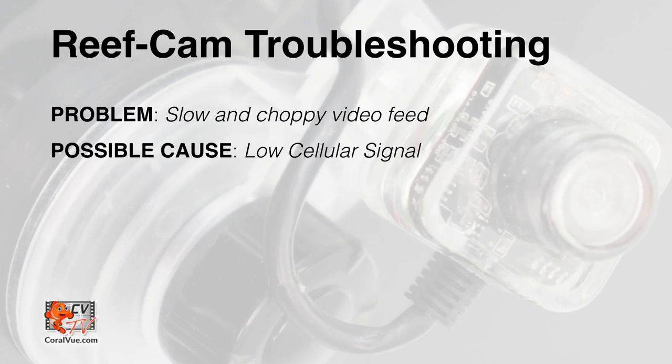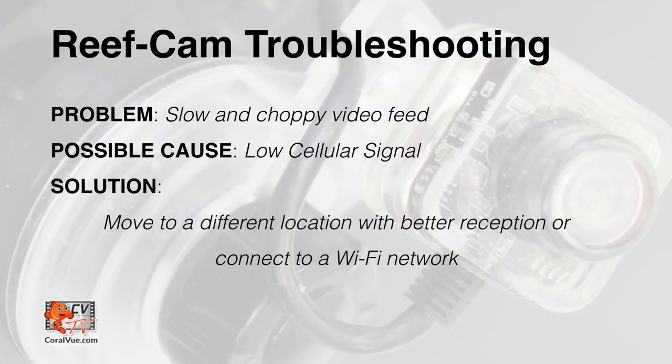If you are in a location with low cellular signal or connected to a public wifi that is very slow, it will affect the video quality. We recommend moving to a different location with a better cellular signal or connecting to a different public wifi with a better connection speed.